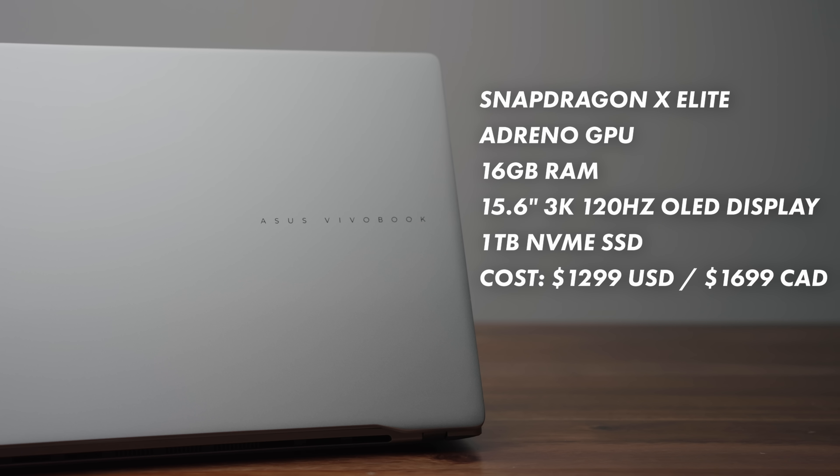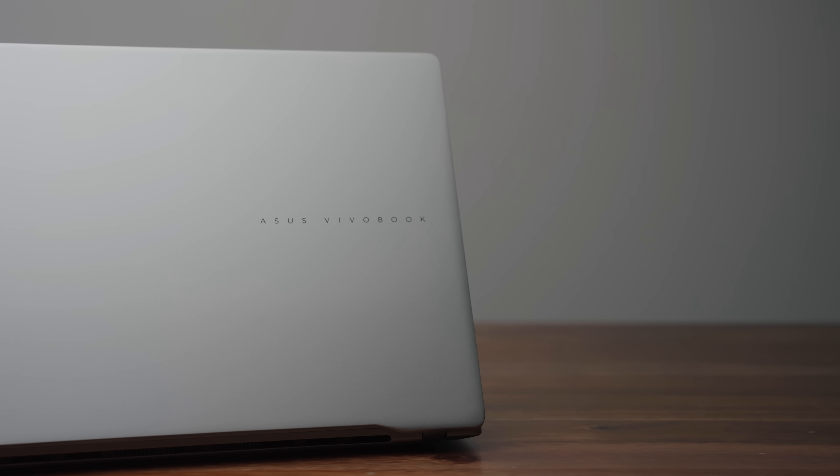This is a Snapdragon X-Elite paired with 16GB of RAM — LPDDR5X, very fast at 8,448MHz — a beautiful 2.8K display, and a 1TB NVMe SSD. The big question a lot of you want answered right away is: how is performance on battery?